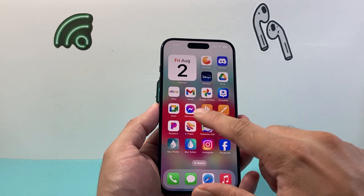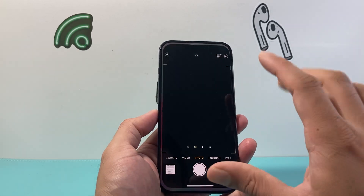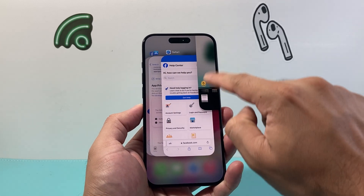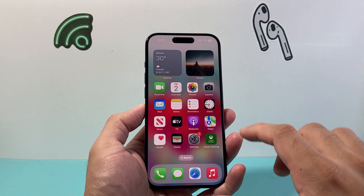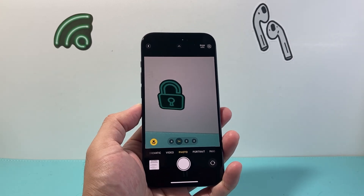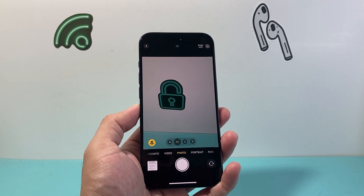The very first thing you want to do if the camera isn't working is if you have the camera app open like this, simply swipe up or click on the home button and then force close it out, then simply reopen and it might be as simple as doing that and your camera is working again.